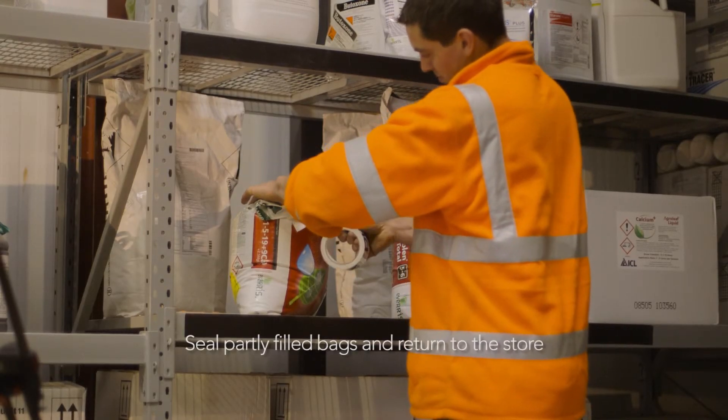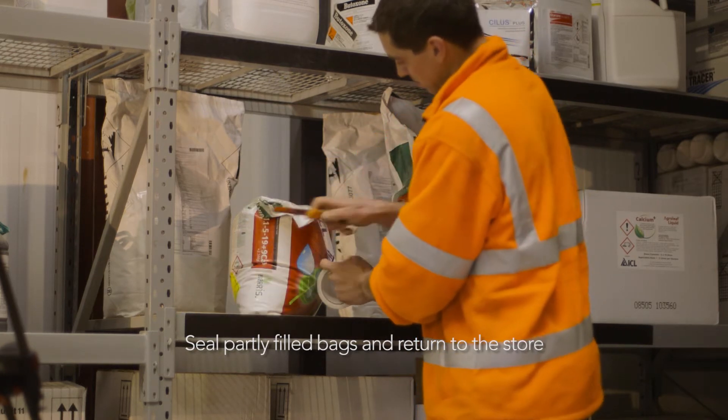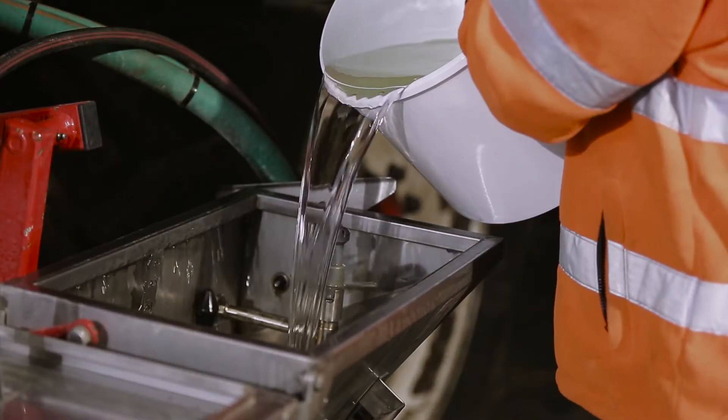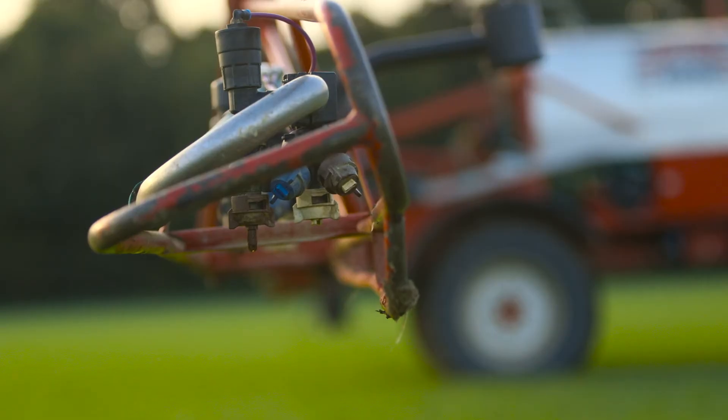Part filled bags should be closed tightly, sealed and returned to the store. The dissolved mix can now be added to the spray tank and then applied to the crop.